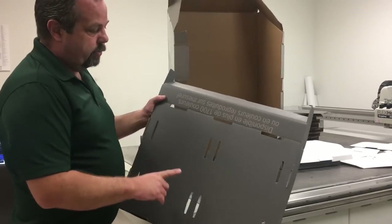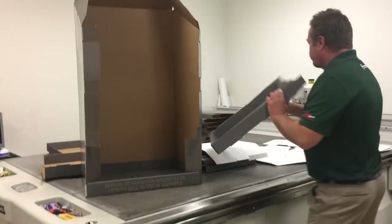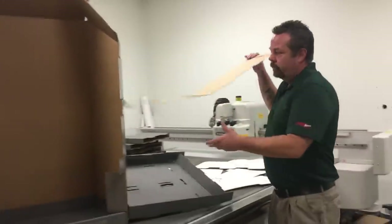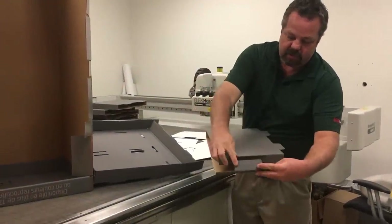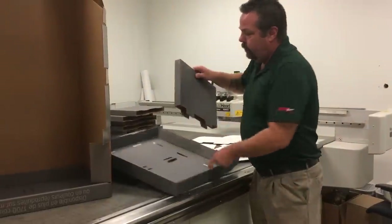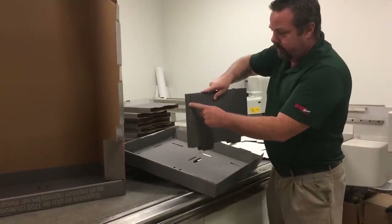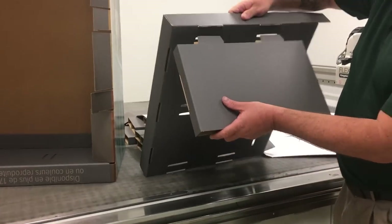At this point we're going to insert the center supports. This is the center support — you just fold it around and this lock tab will go under here. You just fold it around and it will have the open joint towards the back of the display, coming from underneath.